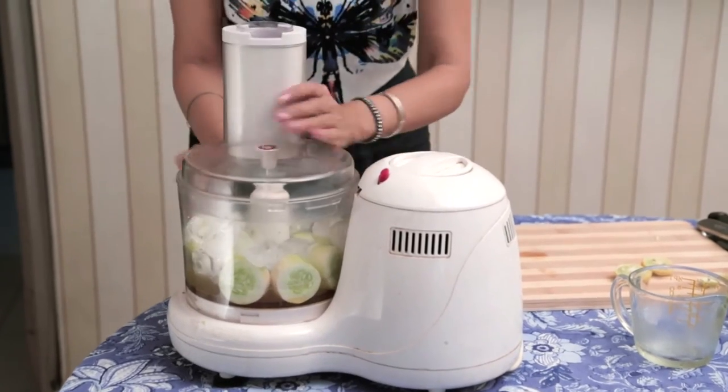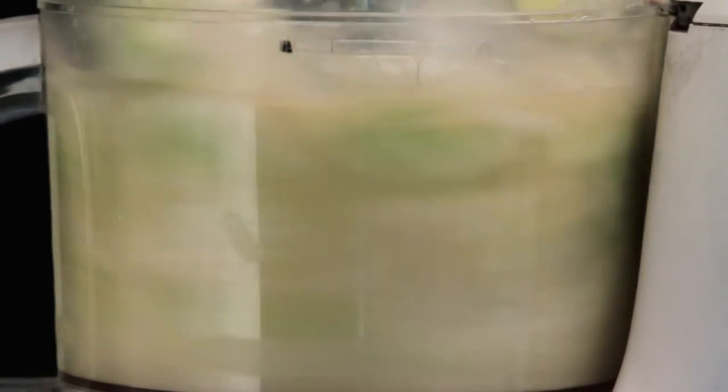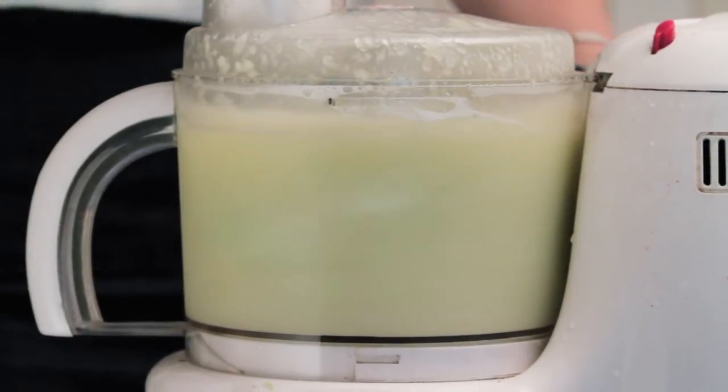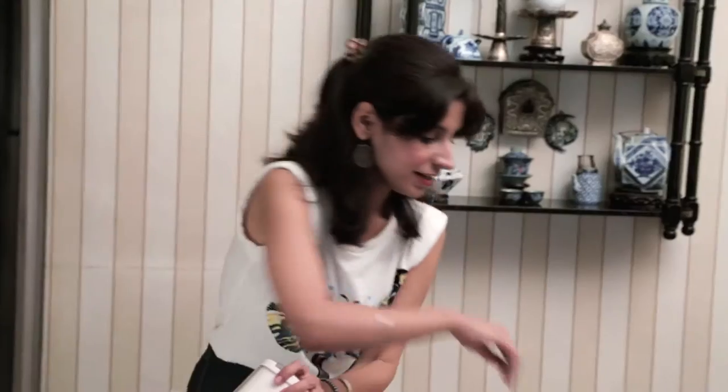Then it's just a quick blend. I'm blending this till the ice is completely crushed and there are no bits of honey floating around in the food processor. Now you can just give it a quick taste to see if you want to add any more lemon juice.